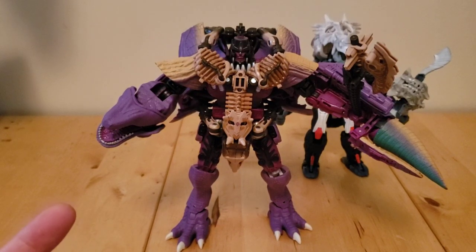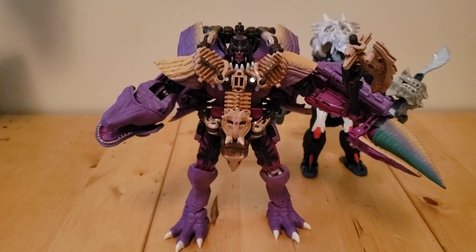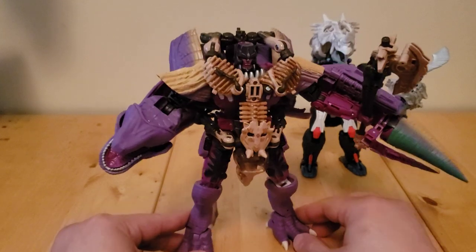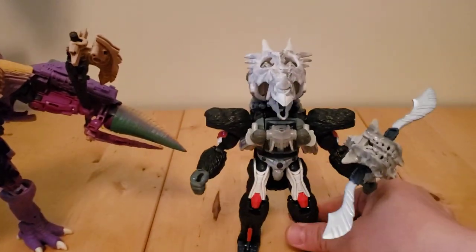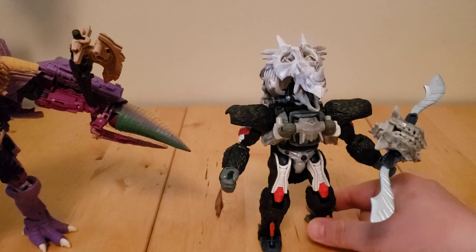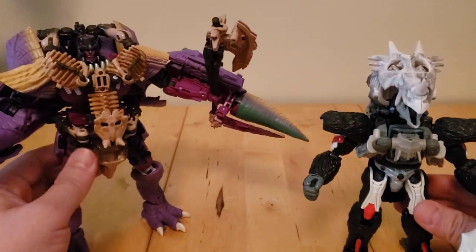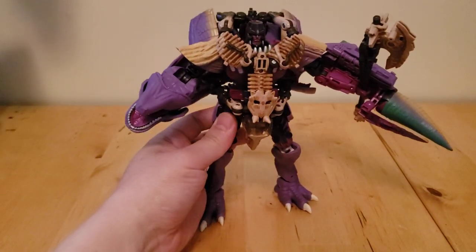Hey, what's up? So I actually wanted to share a new build that I put together last night for both Megatron and for Optimus Primal, and they're using the different fossilizer armors. You can see Megatron is wearing Paleotrex, and then we have Optimus using Ractonite, so I'll go over how to make these builds right now with you. It's actually super easy, and it's probably not going to take a lot of time. Let's start with Megatron.